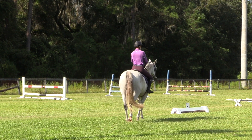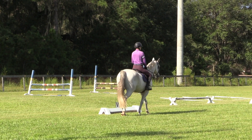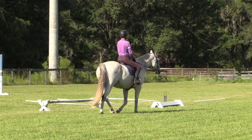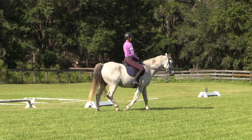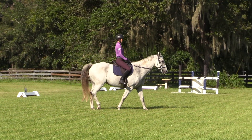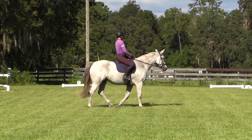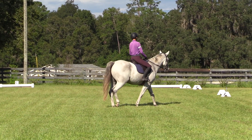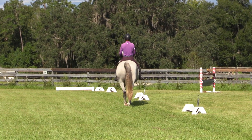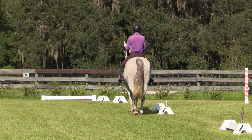Today we're going to talk about the walk pirouette because I've been playing with a new exercise that I got from Carl Hester, the man, the myth, the legend himself, and it's helped me understand the walk pirouette a little better and improve it. It's pretty simple — it's just half pass to shoulder in to pirouette.